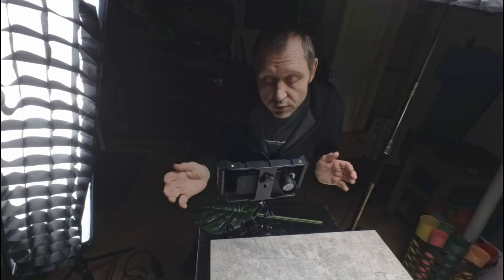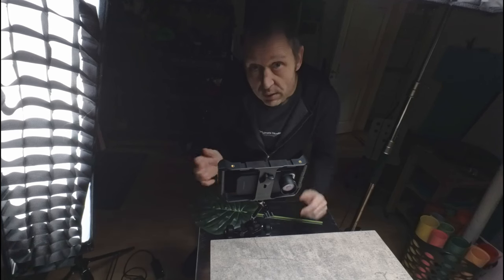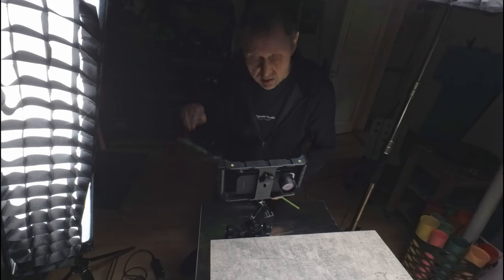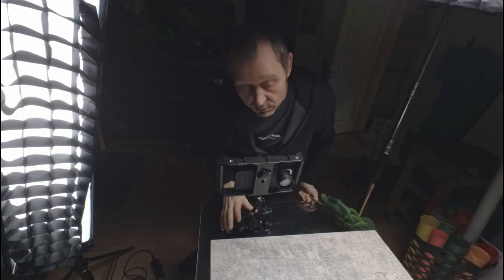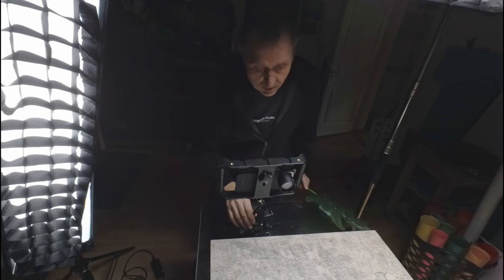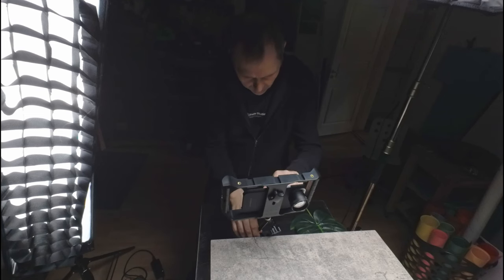Here in the studio I'm testing out the 58mm lens on the Blackmagic Camera app, doing a simple product shot. Since I'm in the studio I have way more gear to play with than I had at home, so we're going to do this shot here and get it to focus.